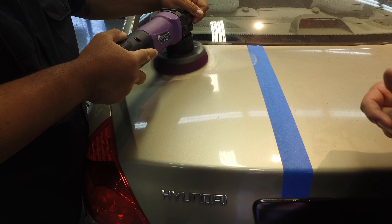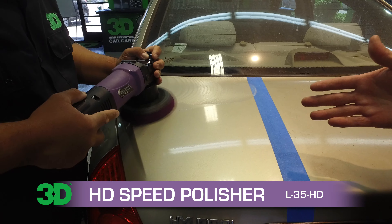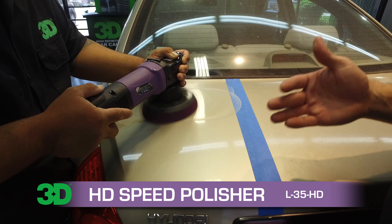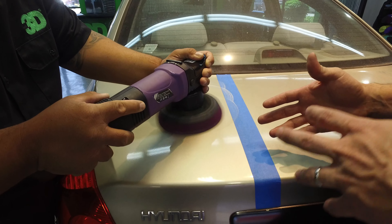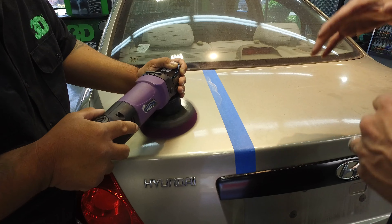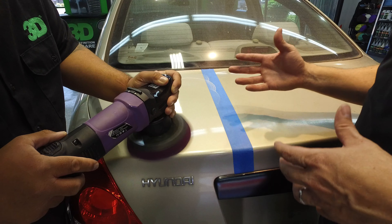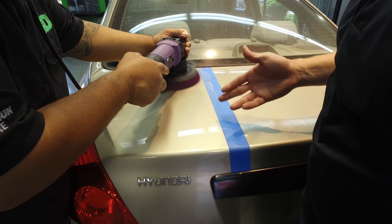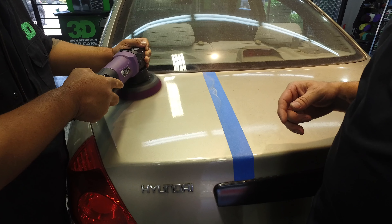We don't want to do this all day — we want to get done as quickly as possible. With a dual action polisher, you're not doing the work; you're letting the machine do the work. You're letting the machine with the combination of the compound remove all the scratches and oxidation. The L35 is an eight millimeter throw. The cutting pad is a stiffer pad so you have more force onto the surface. With the compound being a non-diminishing abrasive, as long as it has some wet feel to it, it's going to continue to cut. And look, it's already bringing a shine to it. I was removing a lot of these deep scratches fairly easily with the AAT 501 rubbing compound, the L35, and the dark spider purple pad.